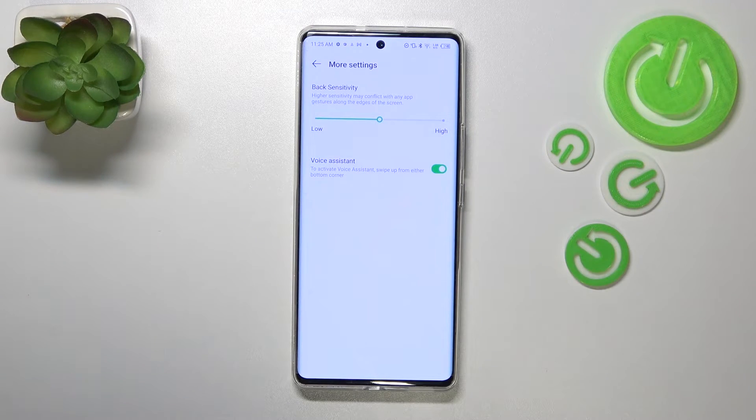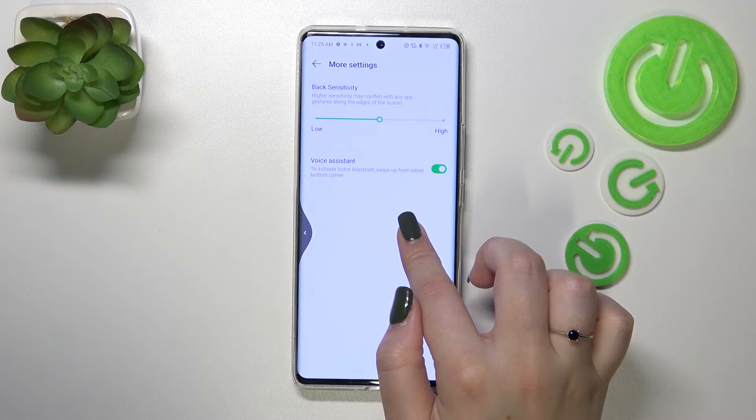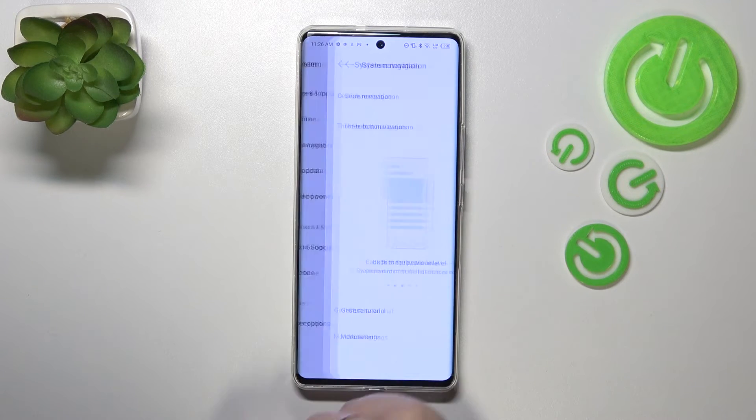Coming back to the tutorial of how to use the gestures: if you'd like to go back to the previous page, all you have to do is swipe your finger from the side of your device to the center — just like that — until you see the arrow. It doesn't matter from which side you do it, because it works the same either way.